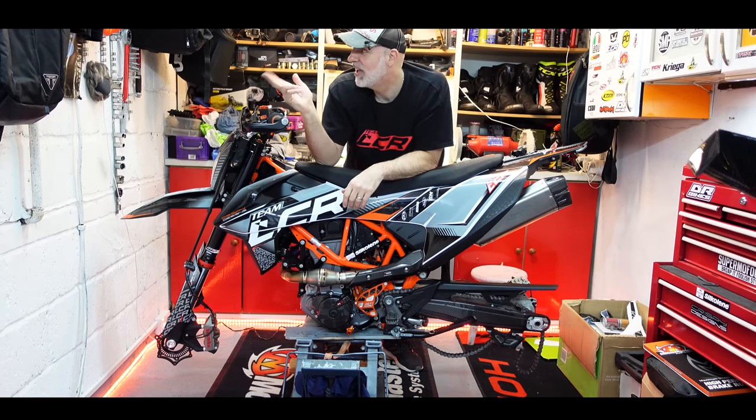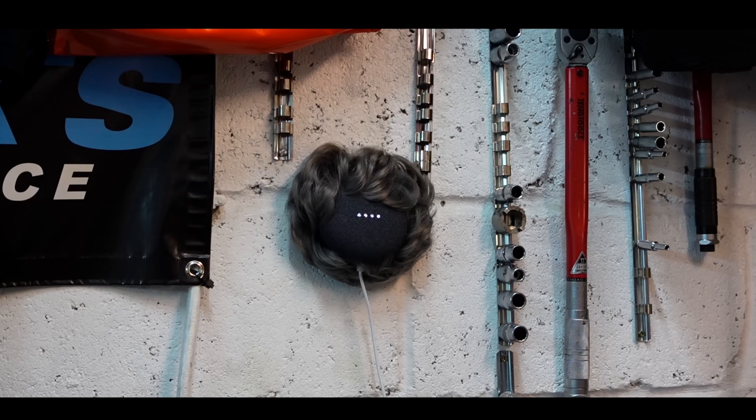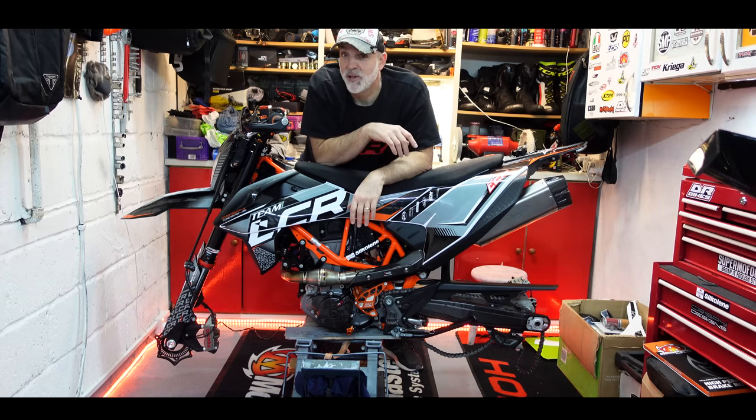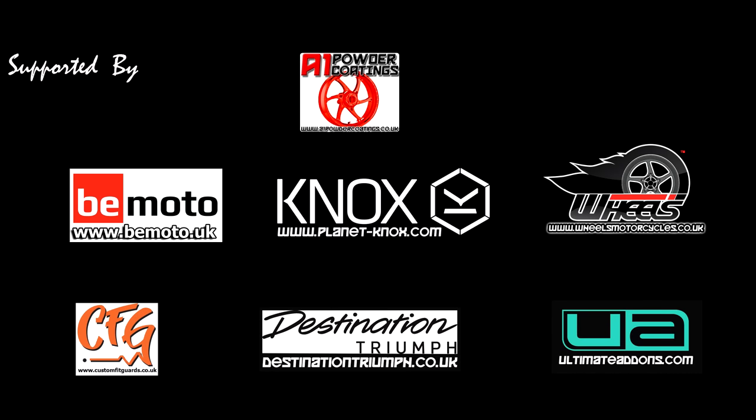Mavis, good isn't it? Christian is amazing. I love the design. Even Mavis likes it. It's something special.